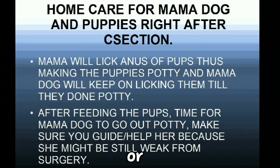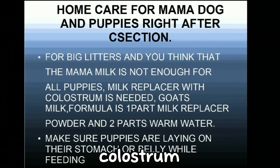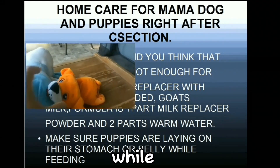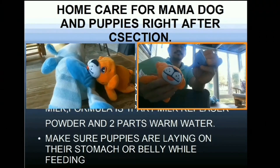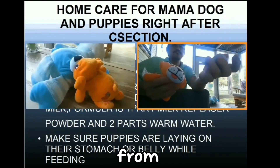After feeding the pups, it's time for the mama dog to go outside to go potty. Make sure you guide and help her because she might still be weak from surgery. For big litters where you think the bitch's milk is not enough for all the puppies, a milk replacer with colostrum is needed. Goat's milk formula is one part milk replacer powder and two parts warm water. Make sure the puppies are lying on their stomach or belly while feeding them. If you see milk coming out of their nose, stop feeding and use the bulb syringe to remove any milk from their nose.